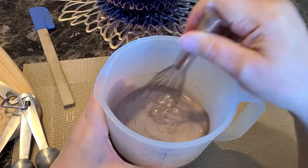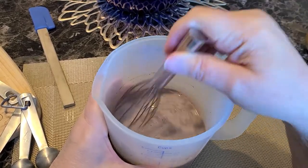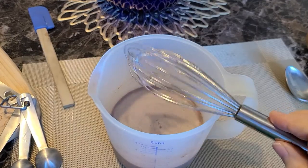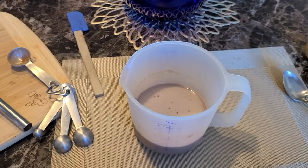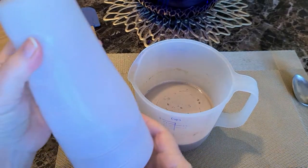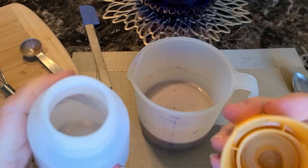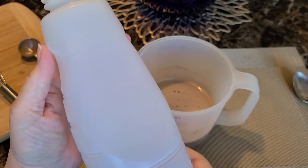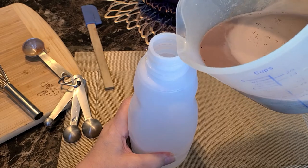This peppermint mocha is a Coffee Mate copycat version, and let me tell you, it tastes just like it — it's so good. You can whip it up easily yourself and make it whenever you want. Sometimes that creamer is hard to get when it's off season, so this way you can make it any time of the year. We're using old coffee creamer containers, which work perfectly.